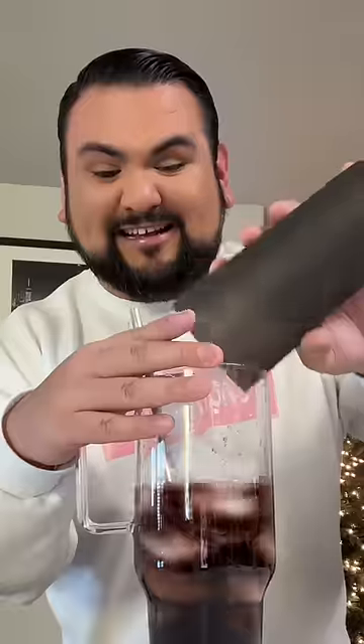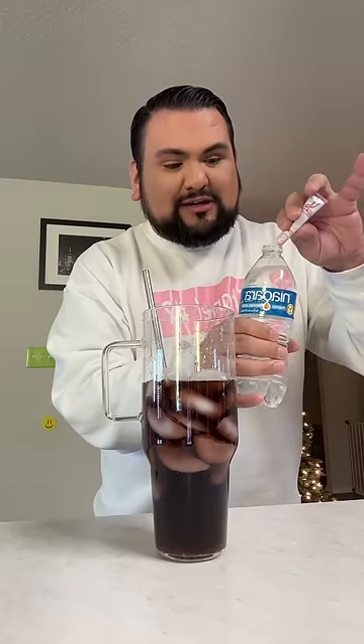You gotta have a lot of ice for this. Second water bottle to top this baby off, but I'm gonna add in that pink starburst to give us our bubble gum flavor. I don't know if this works — this is my first time trying it, so we'll see together.